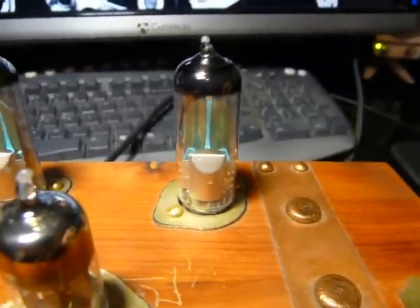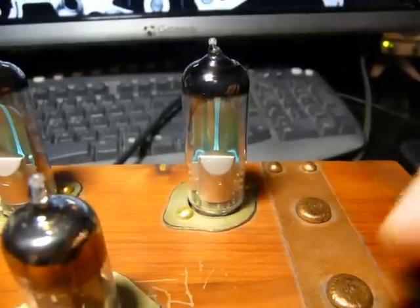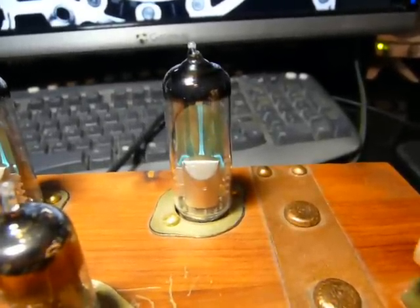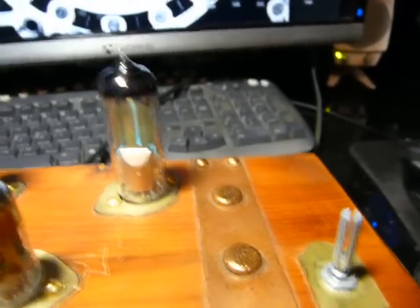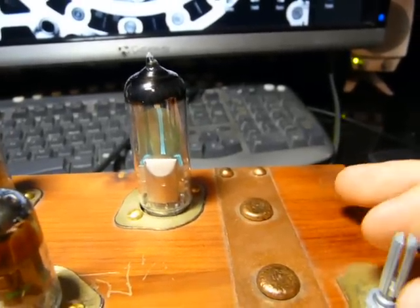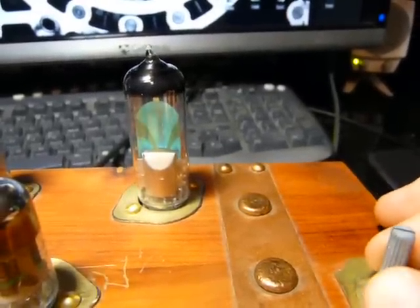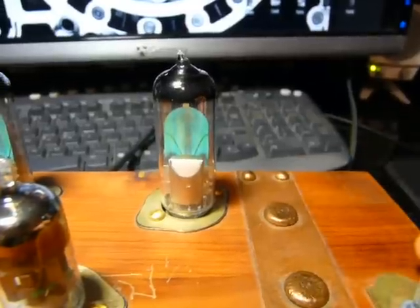These are called magic eye tubes. They're really cool because they're green and glowy and they move, but they're also cooler because they're from Russia. Tubes from Russia — how much cooler in a James Bond sense can you get? Their function was basically to work as tuning indicators in radios. Imagine this is your tuning dial and you're trying to find a station. As you get closer, your signal gets stronger and you can see that visually. Eventually it gets really strong and there you go — you know you're tuned.